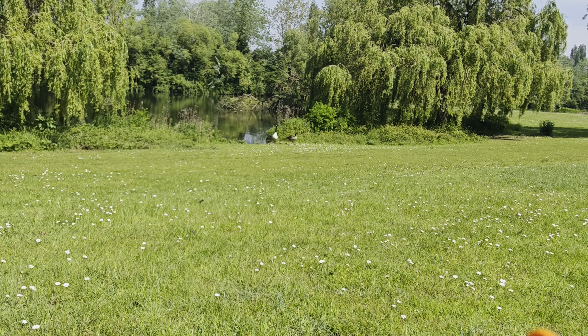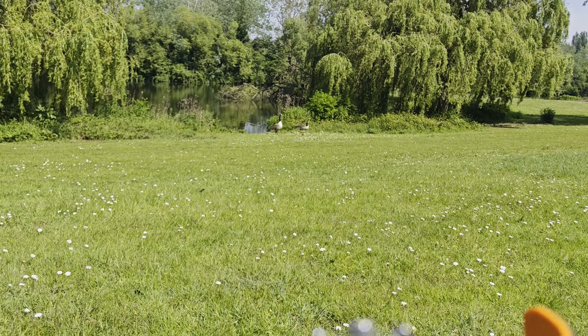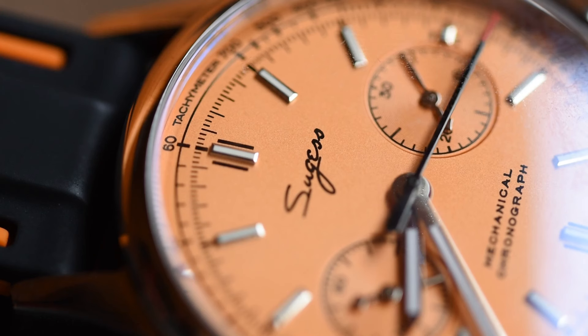A lot of micro brands offering mechanical chronographs in the hundreds rather than thousands of pounds range are actually using the ST19 range of movements as well, because there isn't really much in the way of budget alternatives.